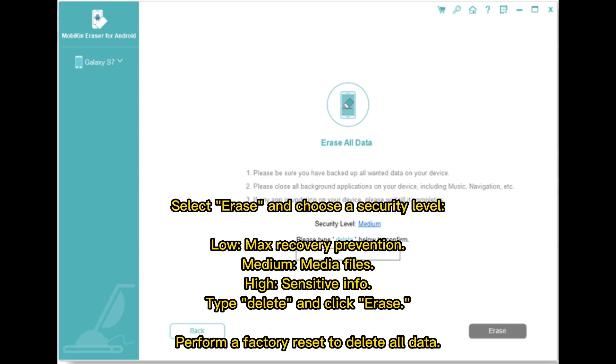Type 'delete' and click 'Erase', then perform a factory reset to delete all data.